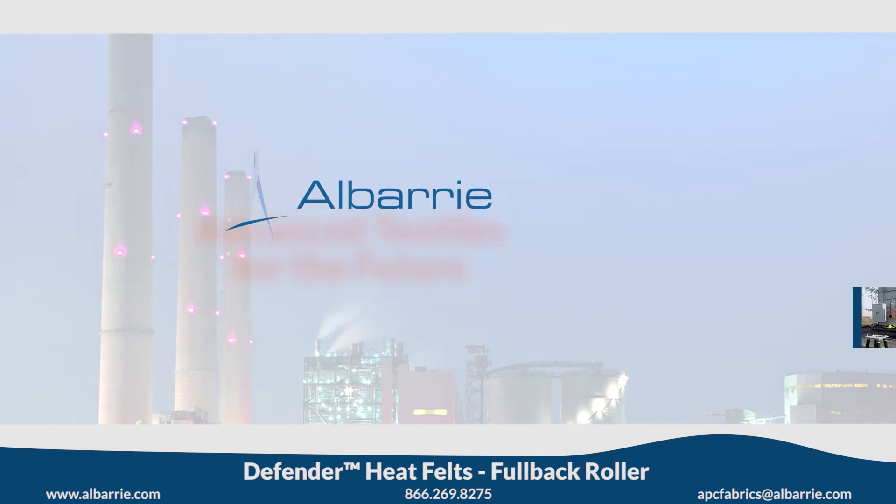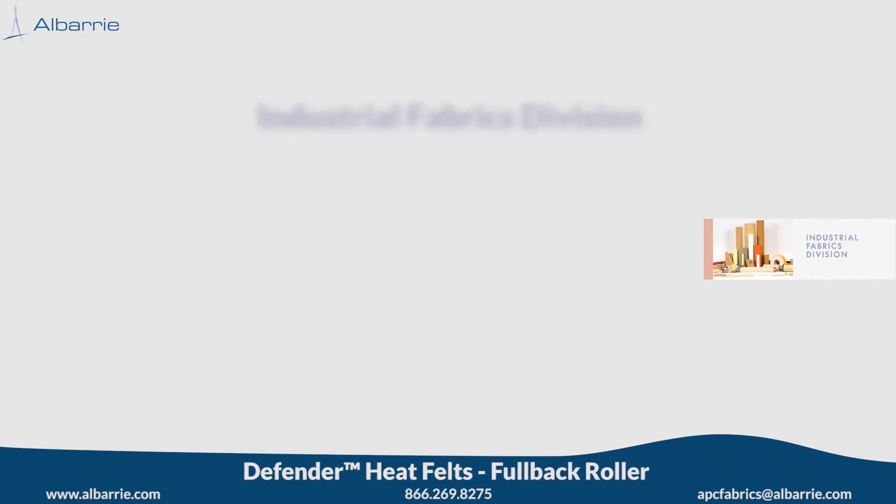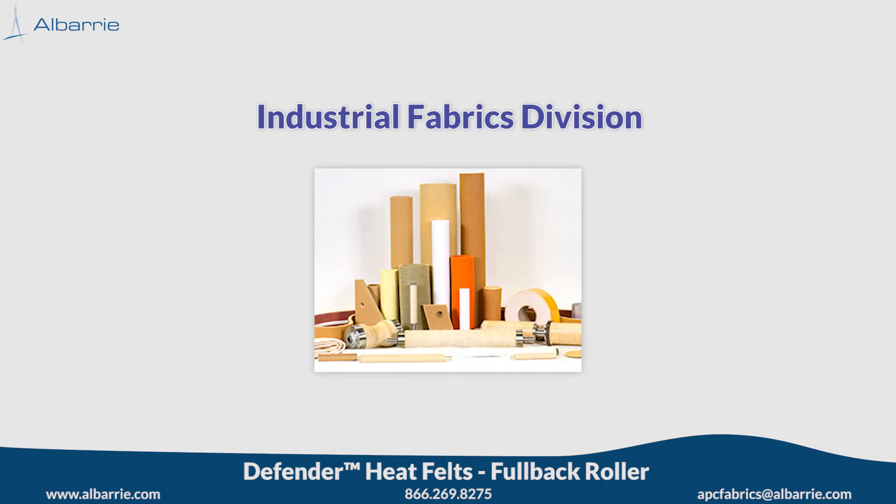Albury Canada, creating advanced textiles for the future. Albury's industrial fabrics division is proud to present Defender heat felt products for the aluminum extrusion industry — the best defense for extrusion handling systems.